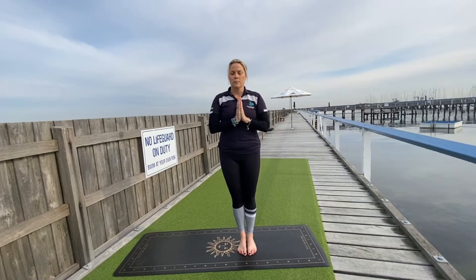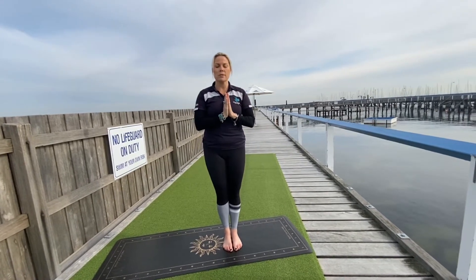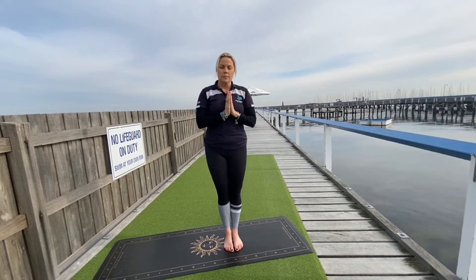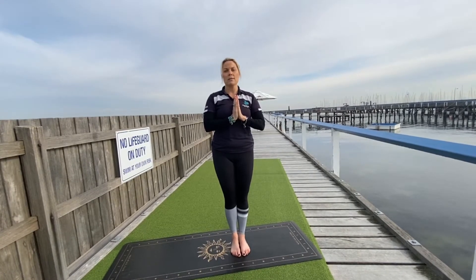Now, with your hands at your heart center, witness your breath — your full breaths in and the full breaths out. Acknowledging all the thoughts, the emotions, and exactly who you are in this moment on the mat. Moon salutations are a beautiful thing to do in line with the full moon or with the new moon, just honoring all the different phases of the moon.